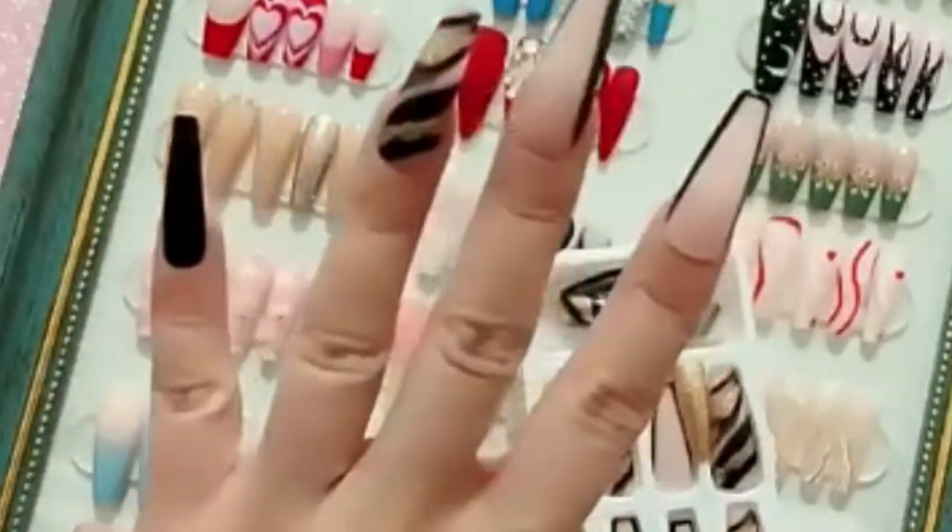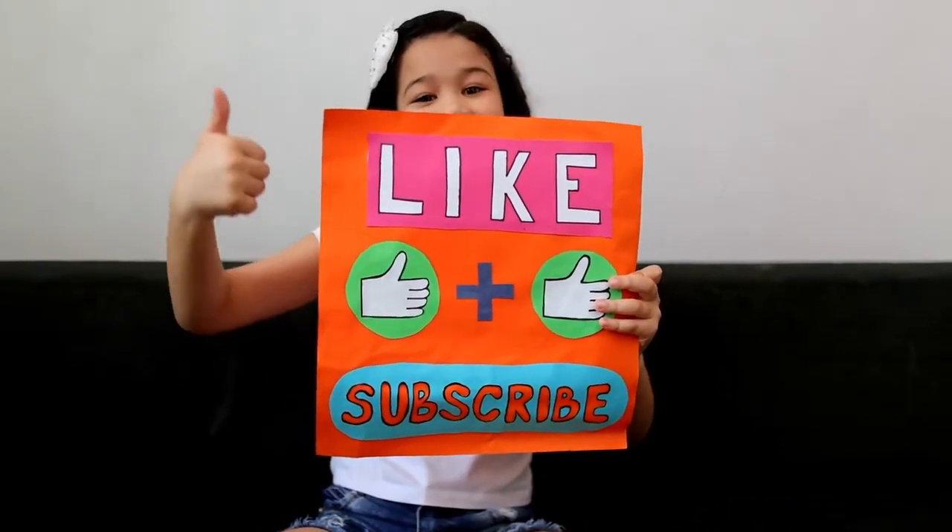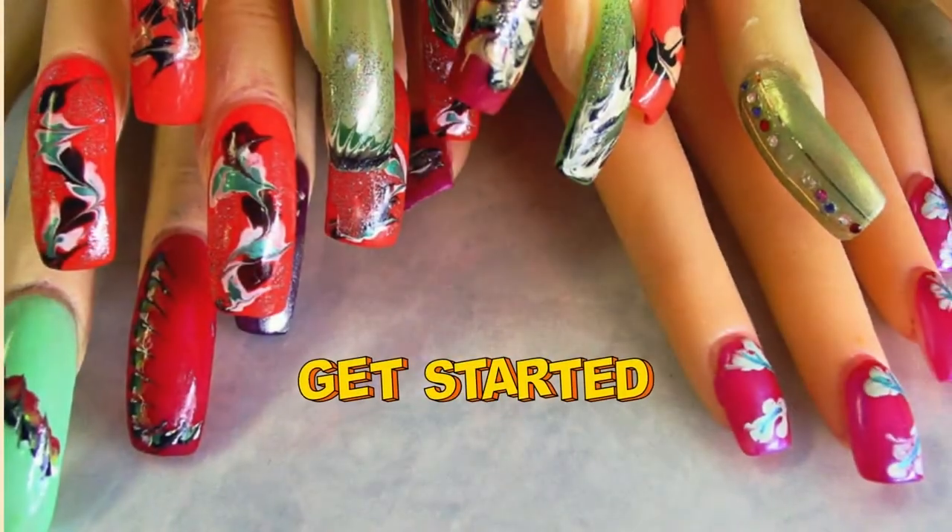Before we start, please support this channel by hitting the like, share, and subscribe buttons. Let's get started.